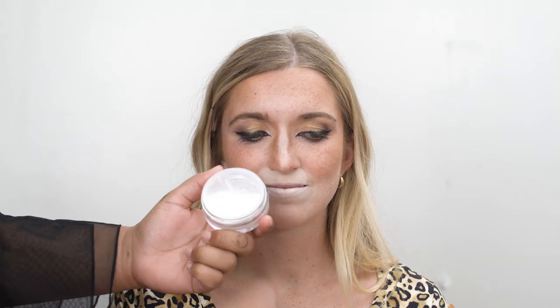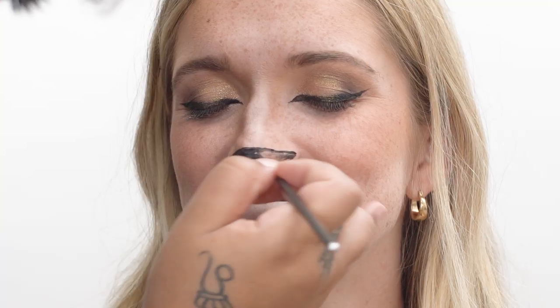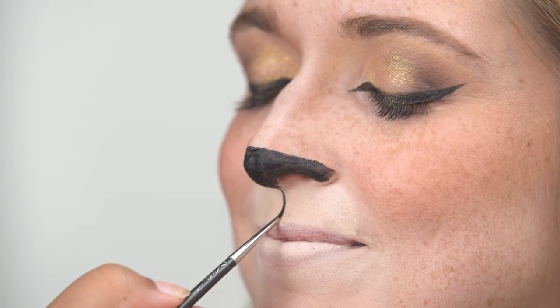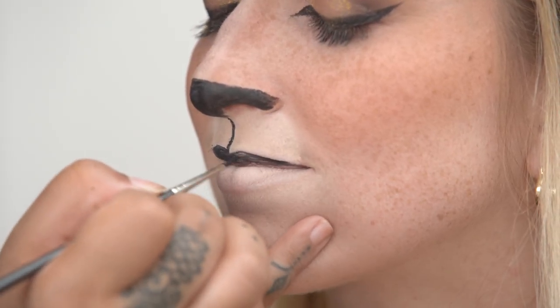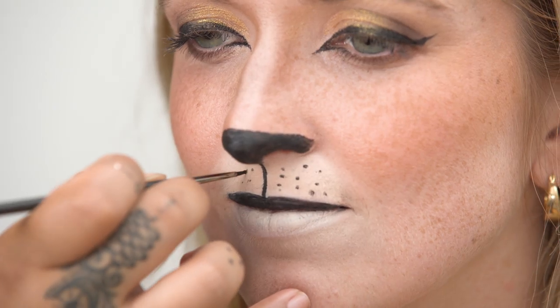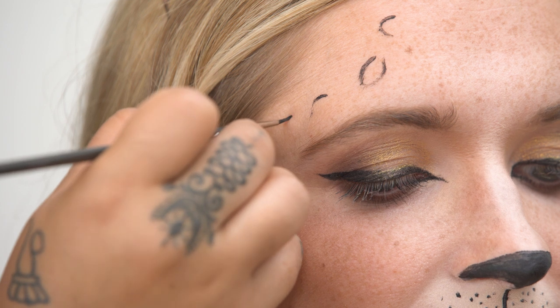Take that same concealer and use it to hide her bottom lip. I'm going to be taking this powder and using it to set all the areas where I used that concealer. Now we're going to give her cute little whiskers — take that same black eyeliner and we're going to start the detail work on her nose and around her mouth. With that tiny brush, I'm going to be drawing a straight line down from her nose all the way to her lip. Since cat lips are angled down, we hit the bottom lip and accent the top lip at a downward angle. When you're drawing the dots, you don't have to go in any particular order — just create little dots in various places.